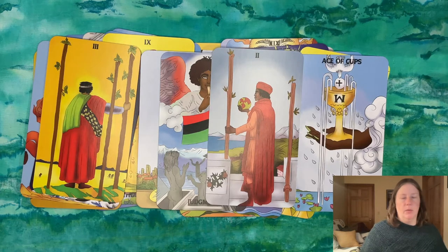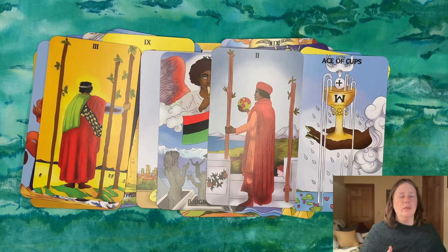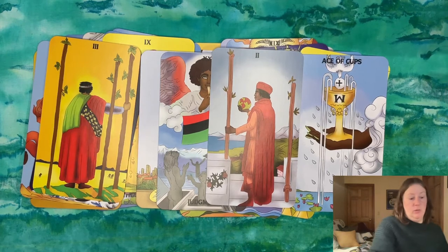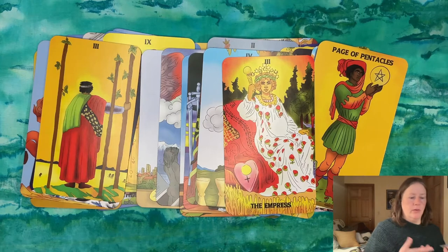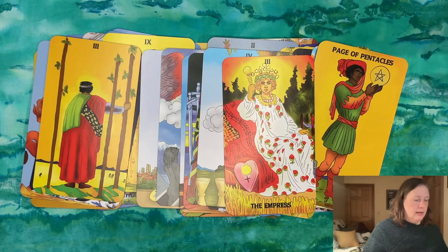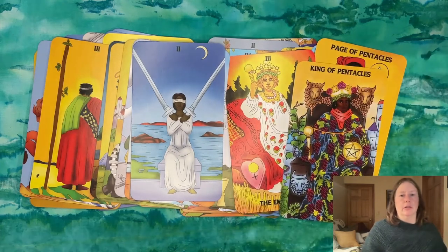I had gotten this deck so that folks who identified as melanated would feel comfortable with me as a reader — I genuinely wanted to make sure people felt welcome and represented. But what I came to realize is that folks for whom this explicit representation is important probably also want to get a reading from someone with a relatable cultural experience, and that's not me. I'm a middle-aged middle-class white lady, so why would you come to me for a tarot reading with this deck? As much as I like it and think the art is really good, I don't get called to read with it and nobody asks me about it when I offer it.